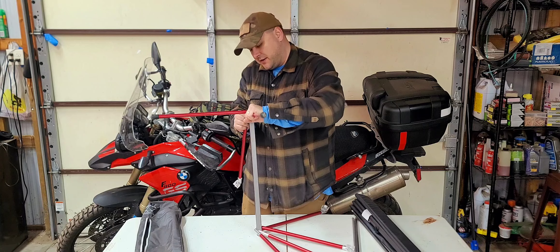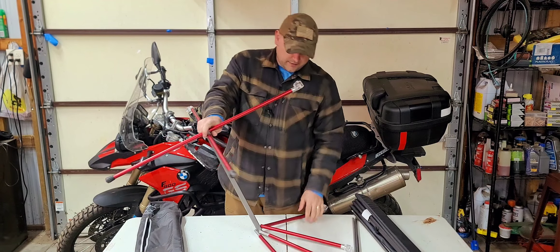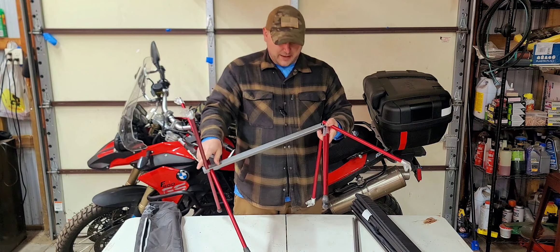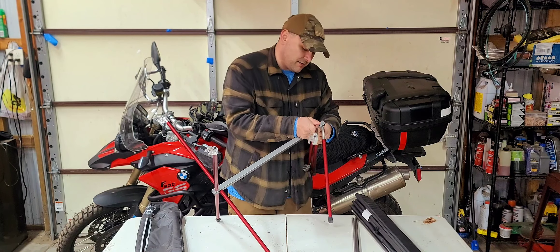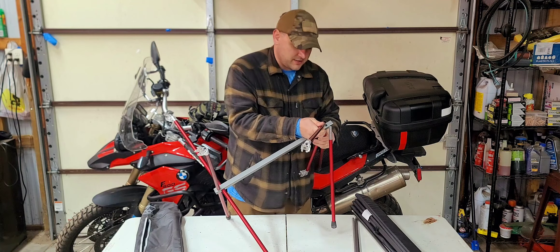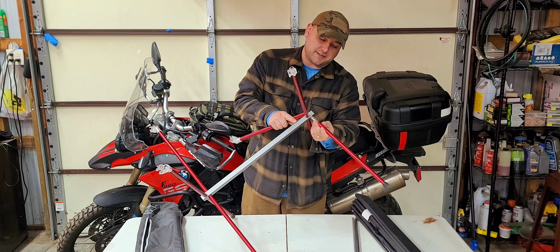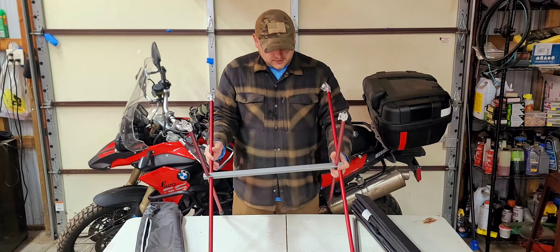I've gotten a lot of use out of this table. I've had it at my cabin, I've had it camping again and again. We have campfires out around the house and I'll bust this thing out too — who doesn't like a place to set their beer down and also their snacks. I've gotten a lot of use out of this thing thus far.